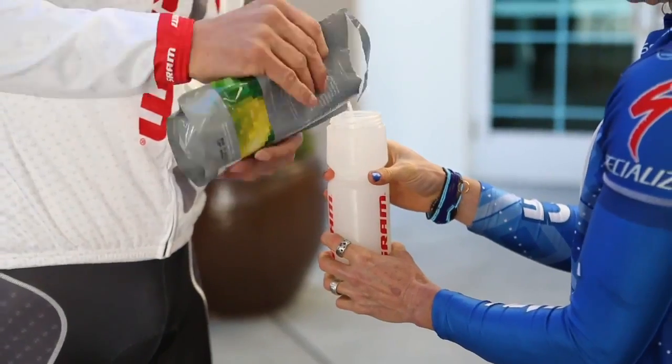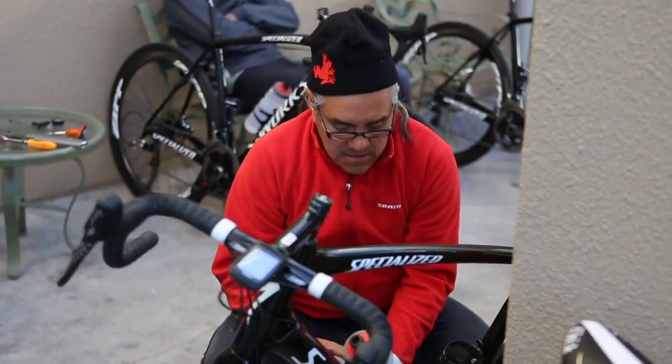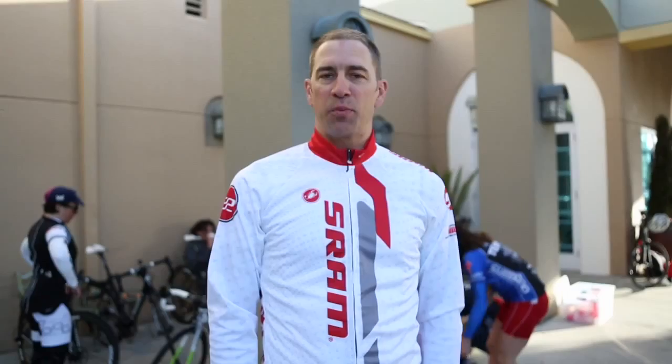We're super fired up here at Sea Otter Classic. It's one of our key events that we always introduce product at, and we're taking some key editors out for an hour and a half loop before the event starts. We're going to put them on some of our new product and give them a chance to experience hydraulic brakes, our 22-speed systems, and enjoy a nice bike ride because all these guys love to ride, so do we.